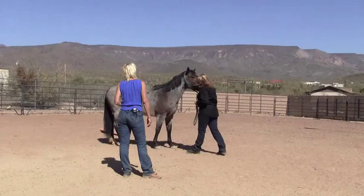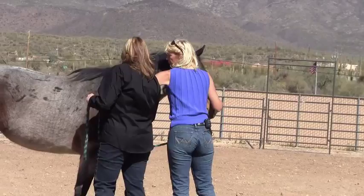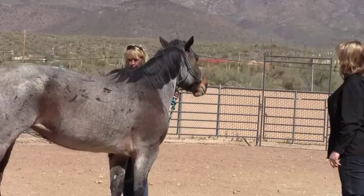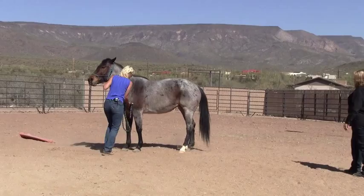Ginger, a rescue mare from the Triple R Horse Rescue, is presenting challenges typical of horses with a strong mind. Usually, I would have a treat in my hand and I would tap her chest. Horses like these use their bodies to manage their space and to make a stand, literally. You can push on a horse like this and not get very far, or you can try to hurl a lot of energy at her. But there are other ways of helping her.